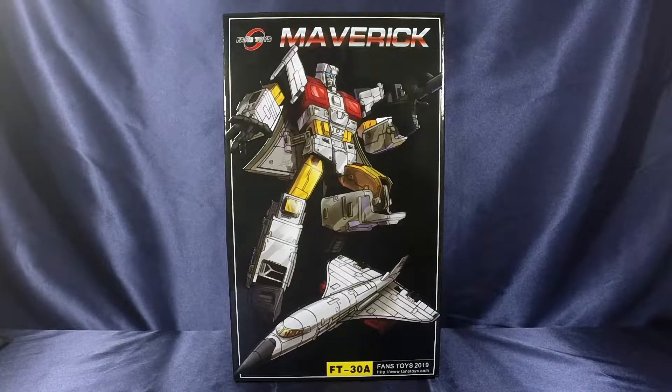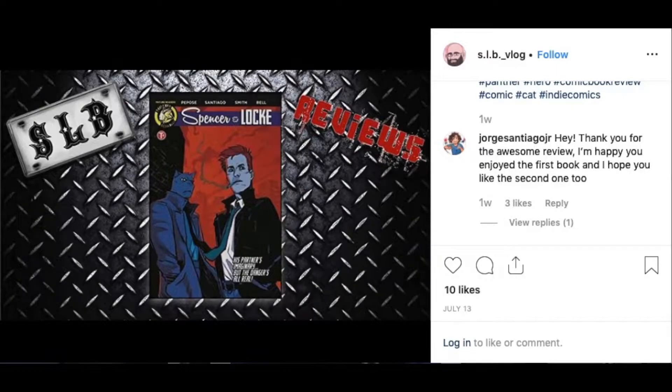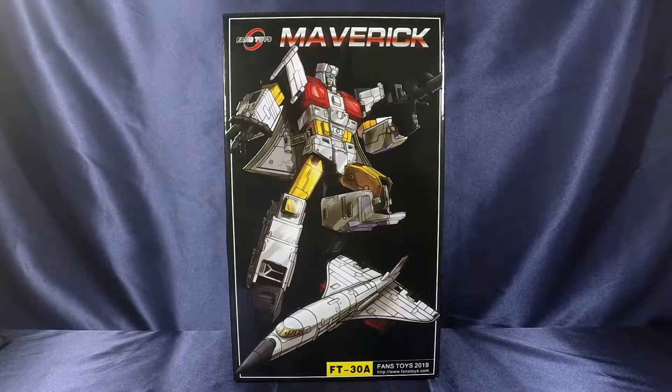Quick housekeeping first: on my last video, Spencer and Locke, thank you to everybody that viewed it. Special shout out to Jorge Santiago Jr., who commented on my Instagram post about the review and made me fangirl out. And David Popozzi, thank you again for liking and sharing it. That's probably one of my favorite videos I've done recently, so thank you guys very much.